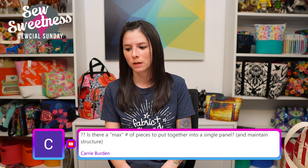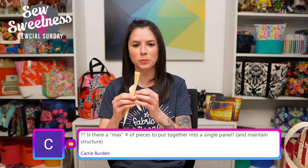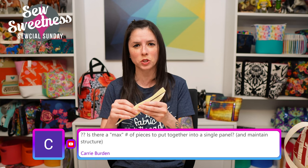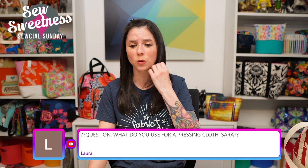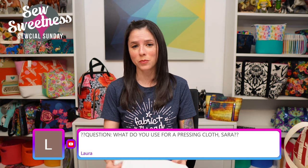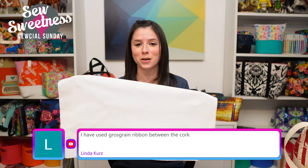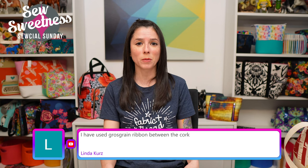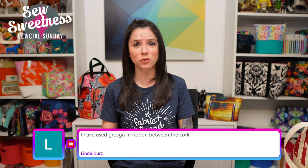Carrie asks if there's a max number of pieces to join into a single panel. I don't think it necessarily matters, but I wouldn't try to join really tiny scraps without machine quilting — that'll be most beneficial if you have a ton of scraps. Laura asks about pressing cloths — you can buy them at the fabric store, but I just cut a piece of Kona white fabric for mine. You can also use an old bed sheet with a hole in it — no need to buy something new if you have scraps.